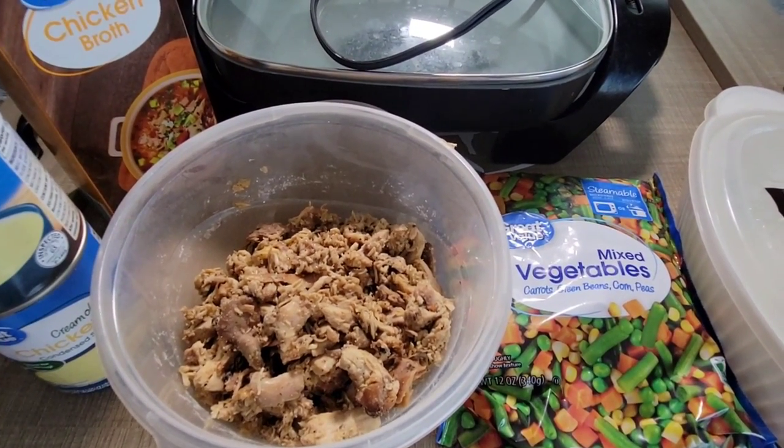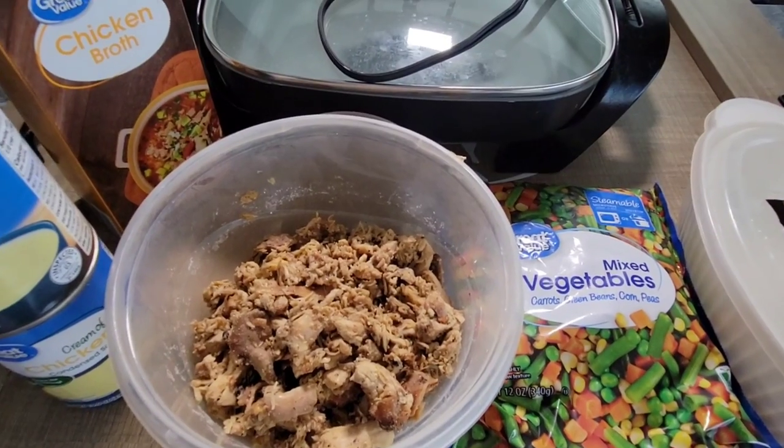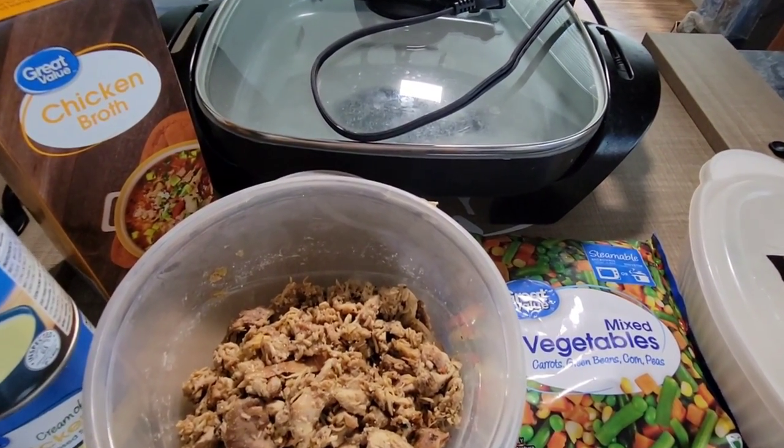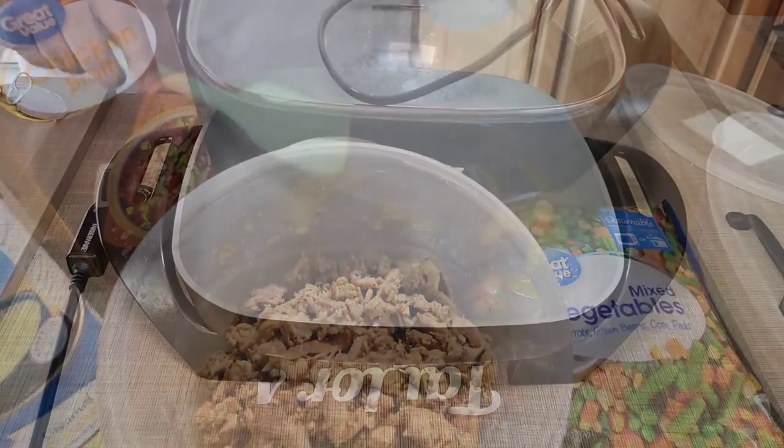We will be seasoning with salt, pepper, garlic, onion — just the basics. And I'll probably be using a little Italian seasoning or rosemary or something like that as well. So let's go ahead and get into this real quick.